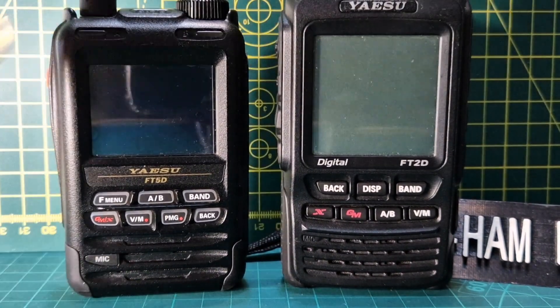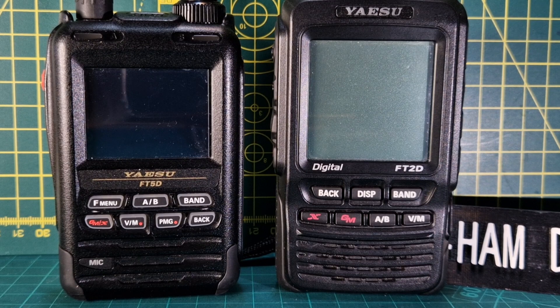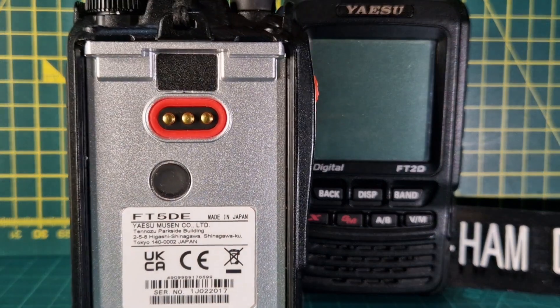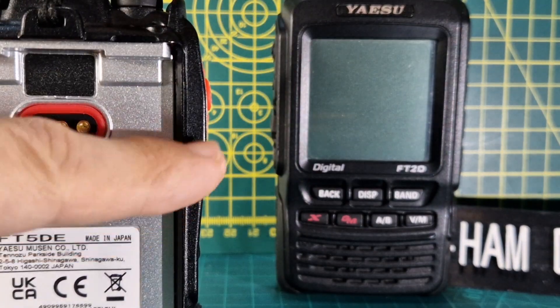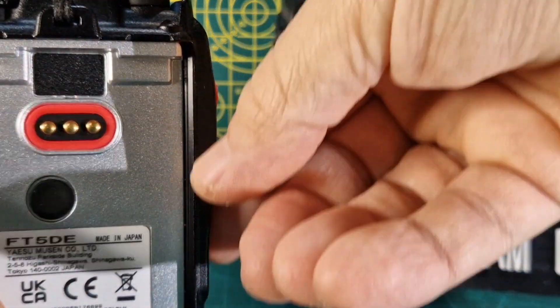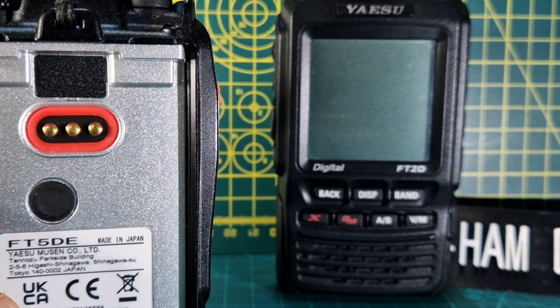Yaesu have said this does appear on the FT1, the FT2, FT3, and they are mould lines. Normally you wouldn't notice them because they're on the back, partially hidden by the battery. All I would say is we would prefer not to see any mould lines, but I understand there's a process of making these radios and it's a shame that on some radios it's worse to the point where you can see it go right across this section here and it almost looks — you can feel it with your thumb and it looks as you can see in the photographs.